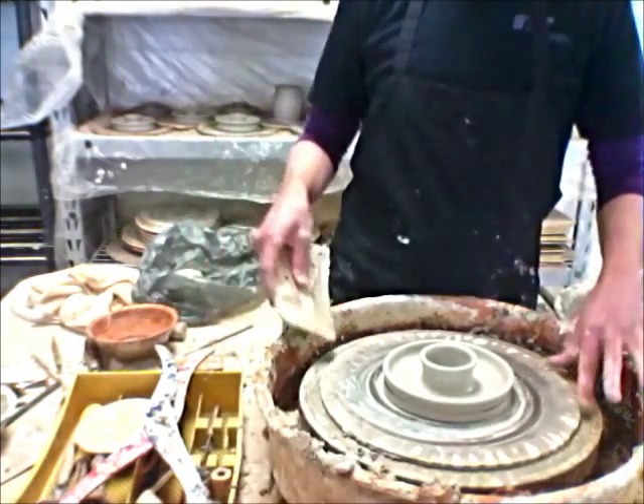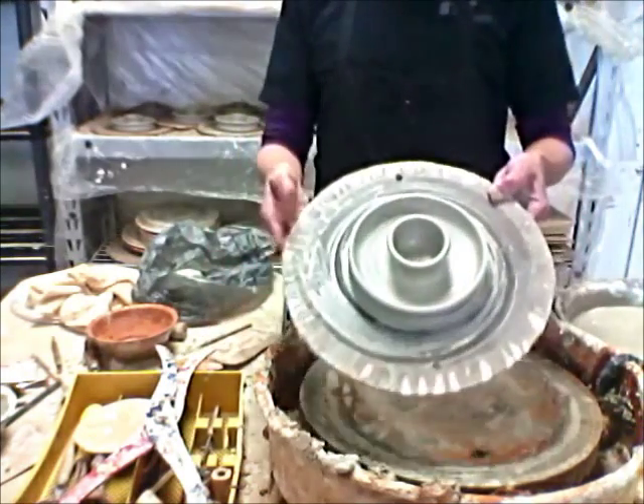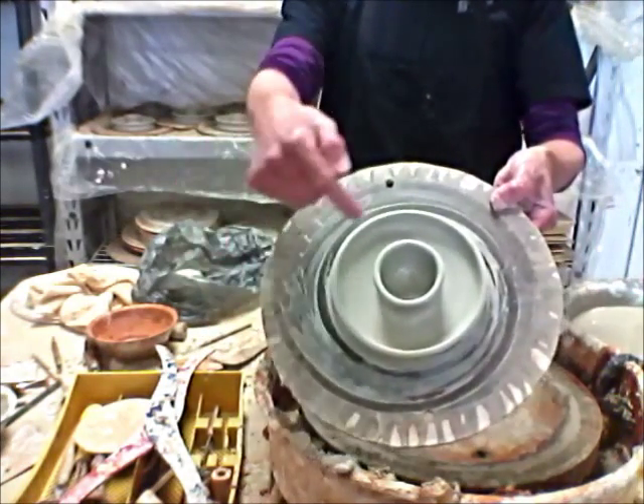I've been making these all day today, so I've got tops and bottoms here behind me. But there you go — a little place for the candles.